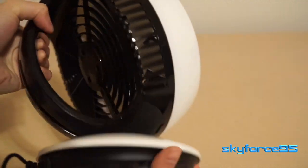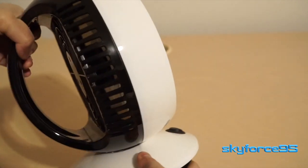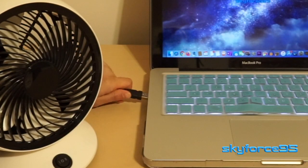And now demoing the highlight of this fan — that is the very simple manual angle change up to a complete horizontal blade orientation, as shown. And finally, the last thing to do to get this thing powered on is to simply plug it into a USB power source.